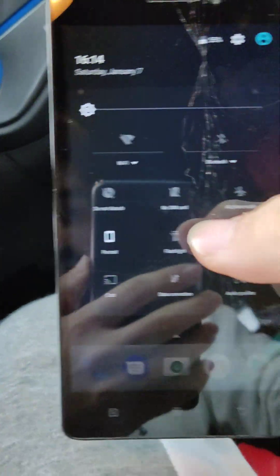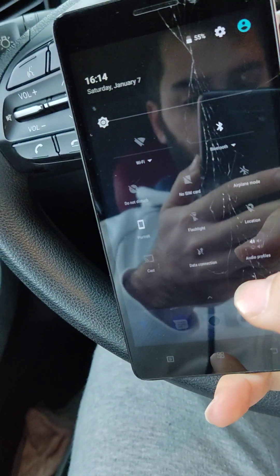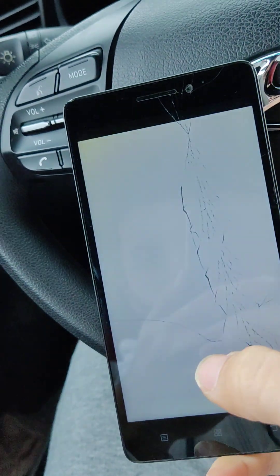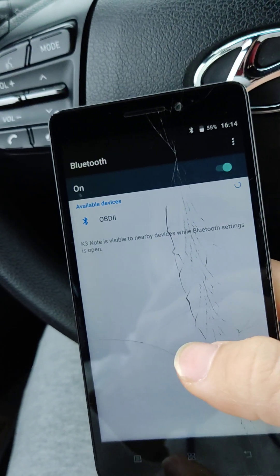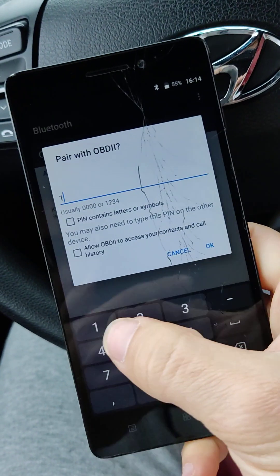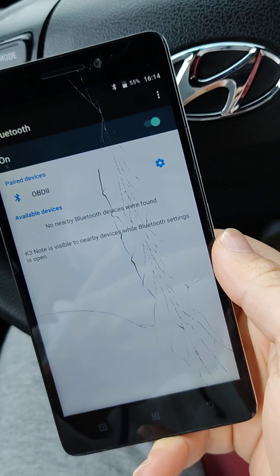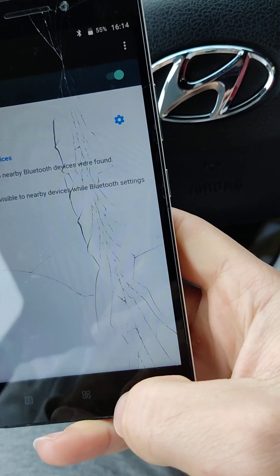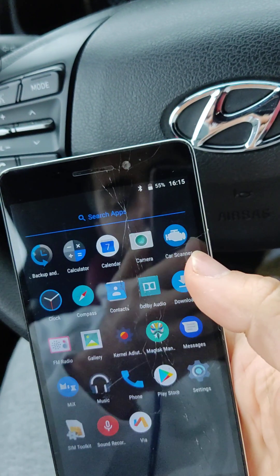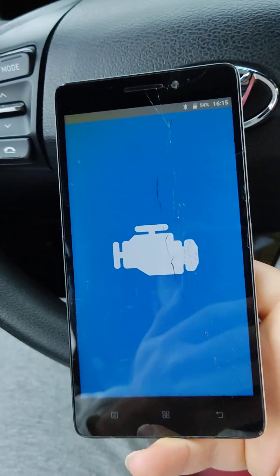You have to turn on the Bluetooth. OBD2 — okay, one, two, three, four. Now it's connected. You have to download this app in the Play Store: Car Scanner, which is available for free.